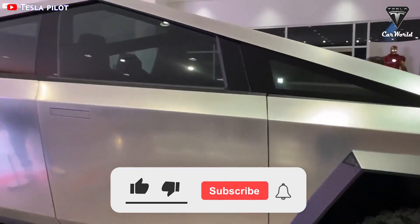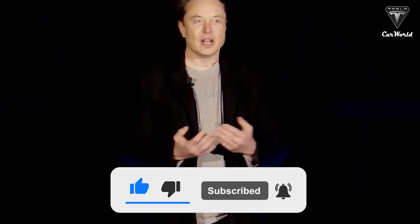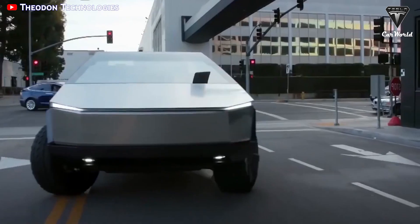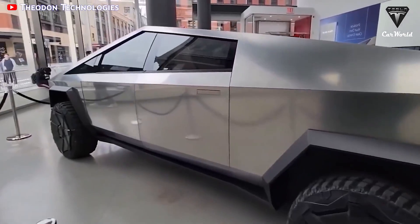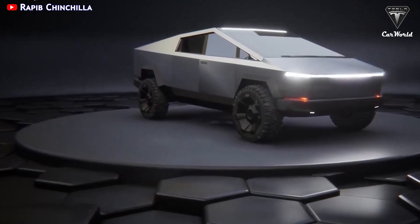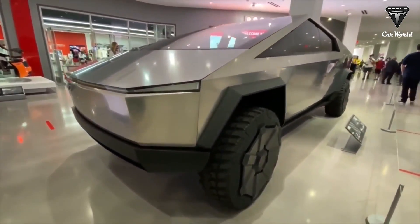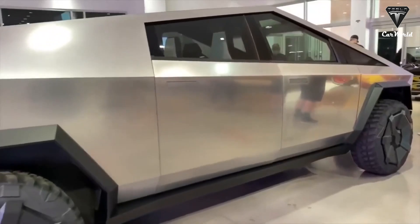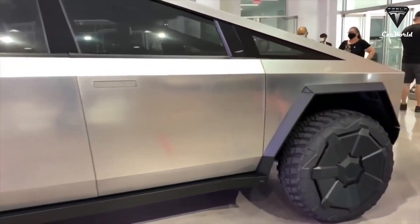While Tesla's proprietary 30x stainless steel may endow Cybertruck with industry-leading dent resistance, the material spec and the exoskeleton design force trade-offs. Cold rolling makes this material very strong, but sacrifices ductility and formability. Thus, the CEO of Tesla has found a better alternative for Cybertruck, which is the 304L stainless steel.